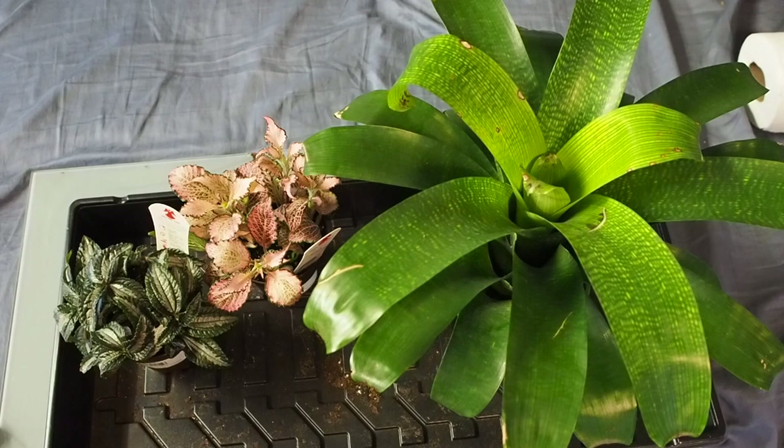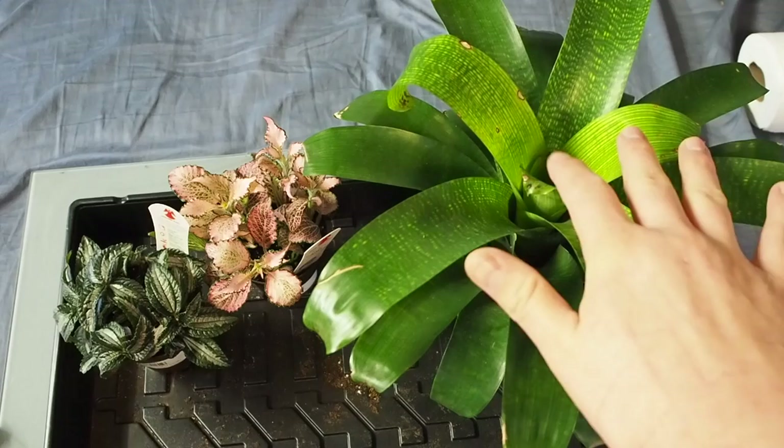Hey, what's up guys, it's GraphicPhoenix back with another video. Today is the 8th day of May Madness. For those of you that don't know what May Madness is, it's where I post a video every single day in May. Some days you'll get plant stuff, some days reptile stuff, some days frog stuff. Today happens to be a plant video, but it actually relates to frog keeping — specifically how to prepare plants from greenhouses and garden centers to be suitable for your terrarium or vivarium.